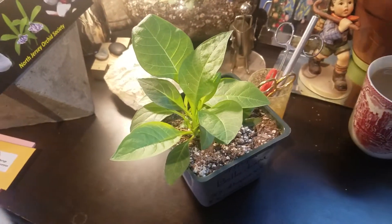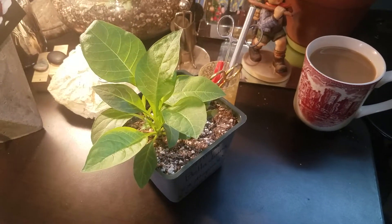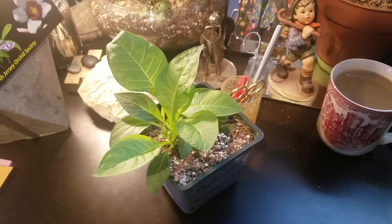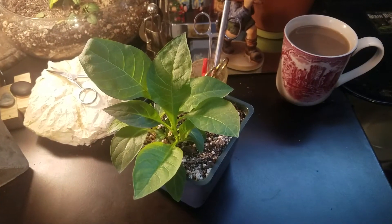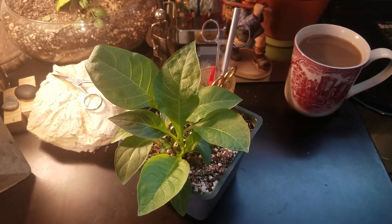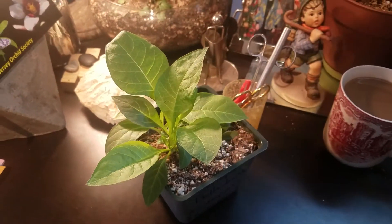Hey guys, it's Rob. I'm back here with Garden of the Sun. Today I'm going to take a second to show off my deadly nightshade plant again, the Atropa belladonna. I had this in a previous video where I was just kind of showing off what it was and giving a little bit of an overview about the plant itself — what it contains and why it's so special.